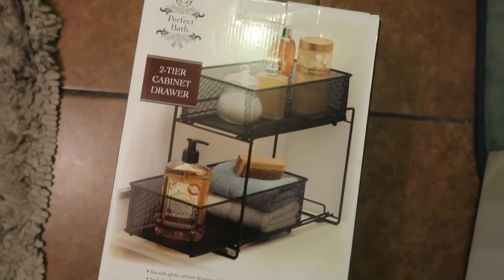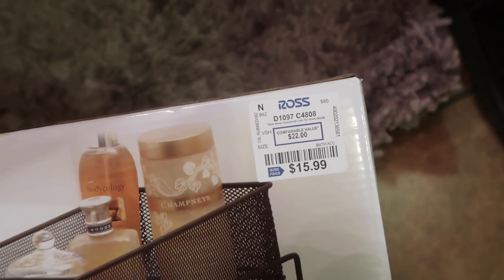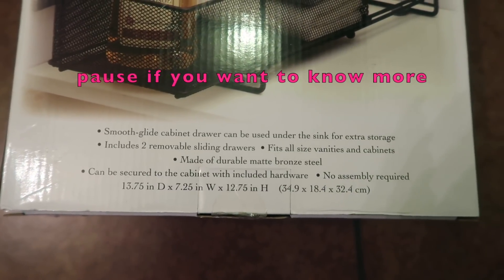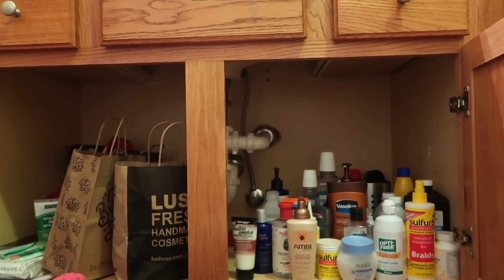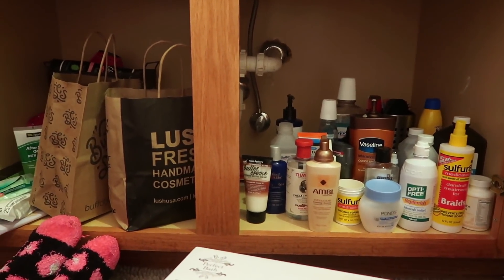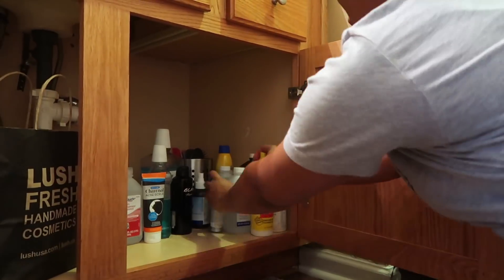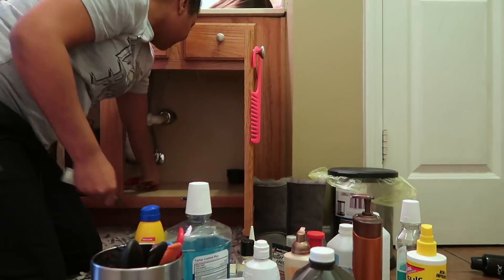I picked up this two-tier cabinet drawer organizer from Ross for about $16, and this is going to help me get this space all the way together. You can pause and read if you'd like to know more about the dimensions. I'm going to quickly snatch everything out of there, wipe it down a little bit, get it all cleaned up before I go through my products and decide what I want to put back inside the organizer.